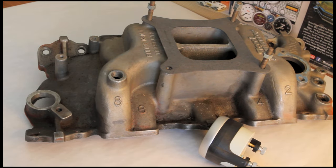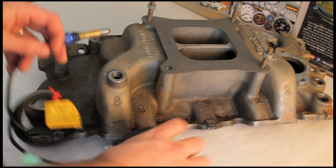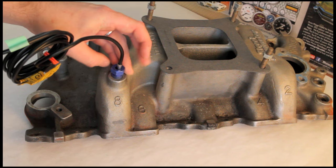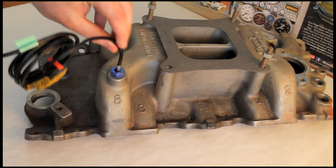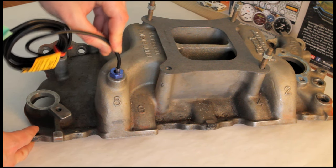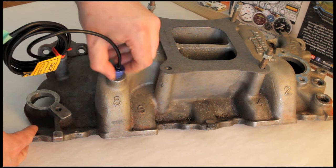On a typical intake manifold you'll see a couple of different ports. This one here on the intake runner is not a good choice — there is no coolant in that passage. Often we see people try to install the sealing nut here by itself because the threads are similar, but even if you tighten it all the way down the probe can still move freely, so it won't seal. If installed like that, you'll have not only an inaccurate temperature reading but also a vacuum leak.